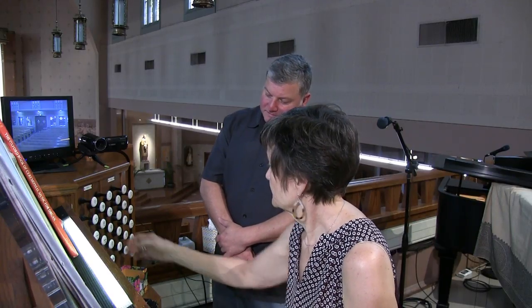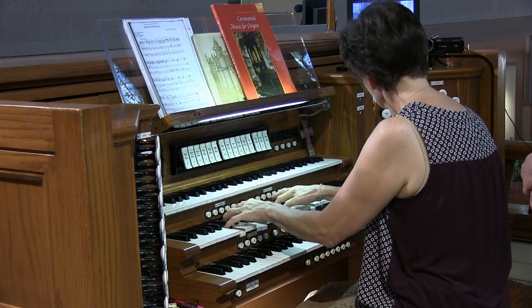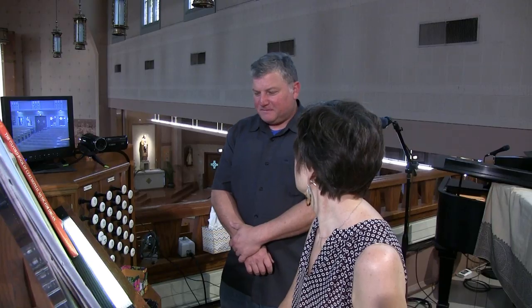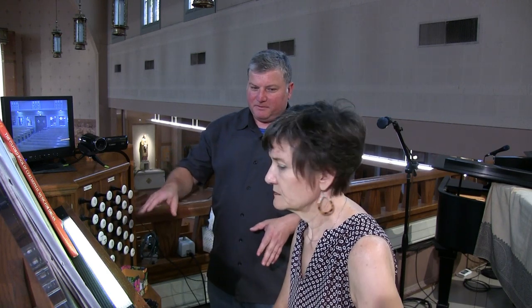And then we have a two-foot fifteenth. Very lovely sound. And all of that's capped by a mixture. Now, you said this was new — they took the old mixture out completely. Completely new mixture. So they just changed it to a different three-rank mixture. It was really bright; I never actually used the other mixture. So this one is more useful.